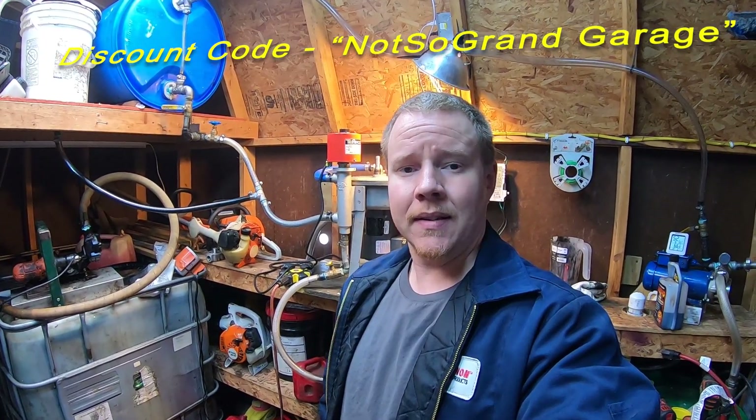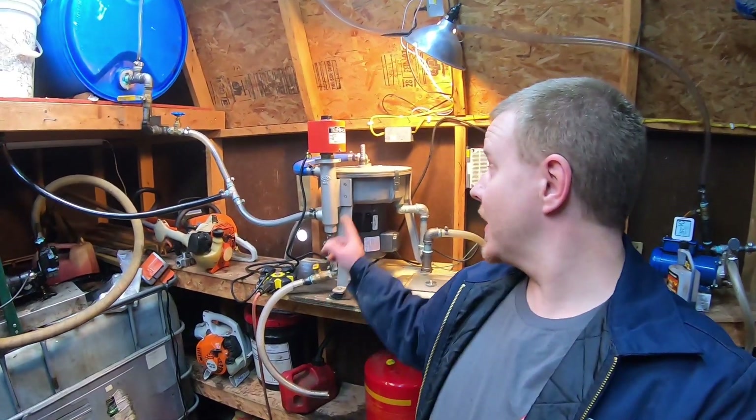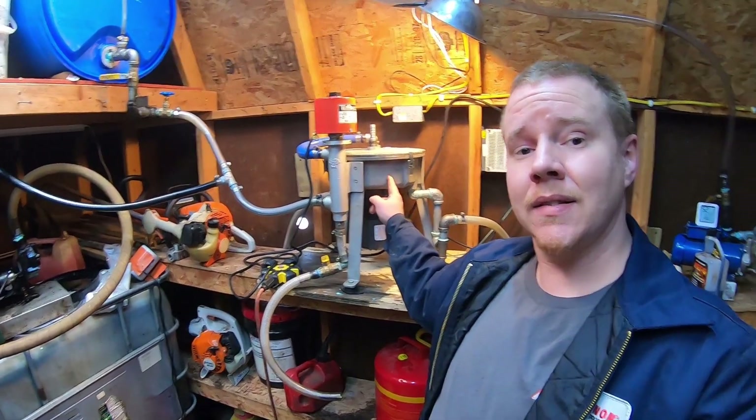Welcome back to Not So Grand Garage. Don't forget you've got three weeks left — I've got a 10% discount code to WVO Designs. I'll put that discount code in the description of the video as well as links to their website. So if you've been thinking about investing in a centrifuge like this, now would be a good time to do it.